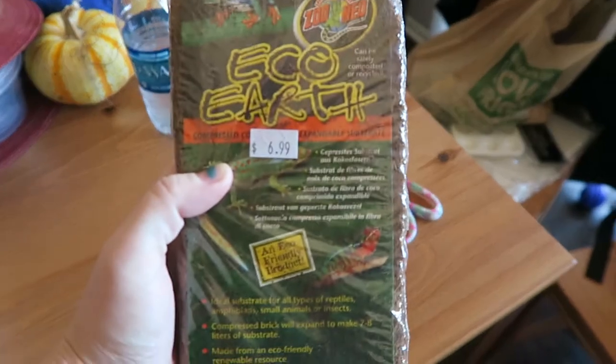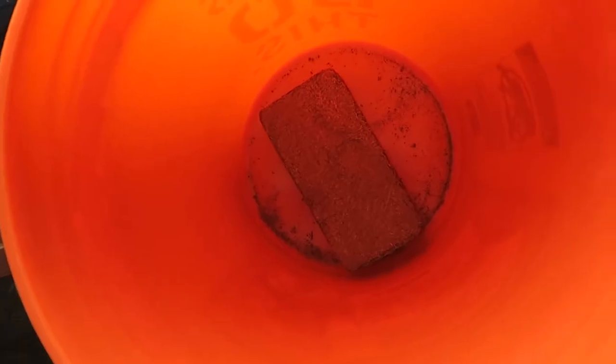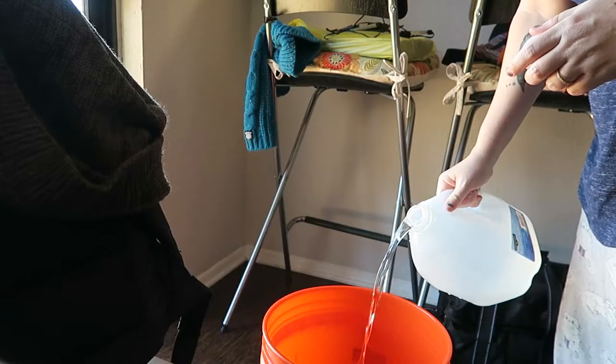Some of you know that I have hermit crabs. I think I've even had them in one of my videos, but we've had them since 2015 and recently we migrated their 10 gallon tank to a 60 gallon tank.